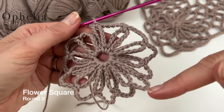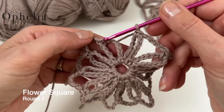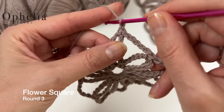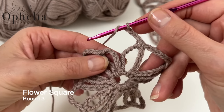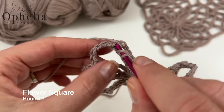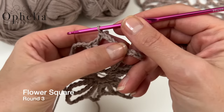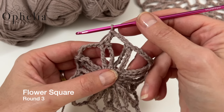I've now done the chain-five, single-crochet sequence eleven times. To finish round three, we do three chains, then a double crochet into the starting position — make sure you pick up enough strands so it doesn't stretch. That places you in the middle of that chain, which is the best location to end this round and start round four.